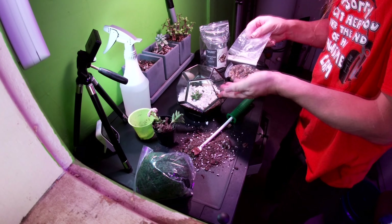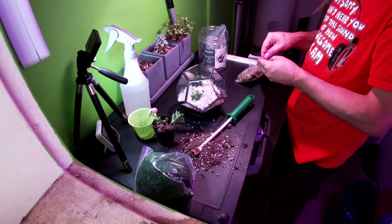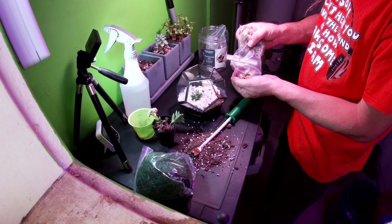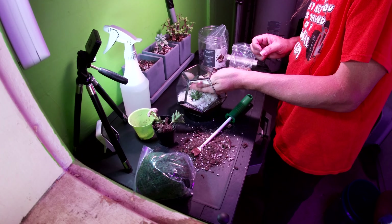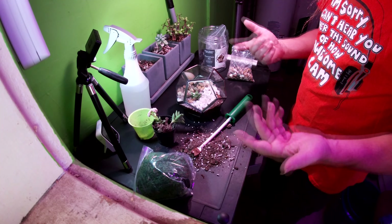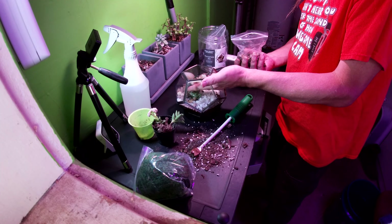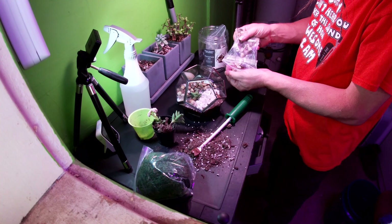I do have some good news though — as if playing with plants is not good news — but I'm going to make another terrarium out of actually a small reptile cage. For those of you that don't know, I used to keep reptiles, I still do. I don't show them often but I do have them, and I don't have nearly as many as I used to have. So I have a lot of extra cages, and I'm turning one of them into a plant terrarium.